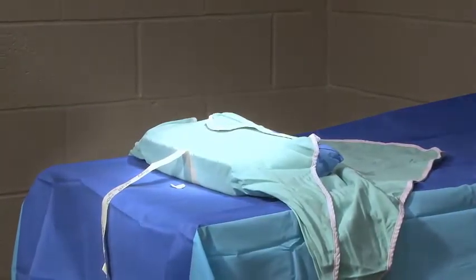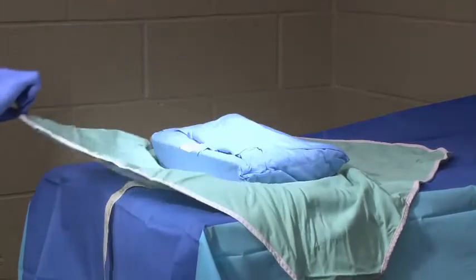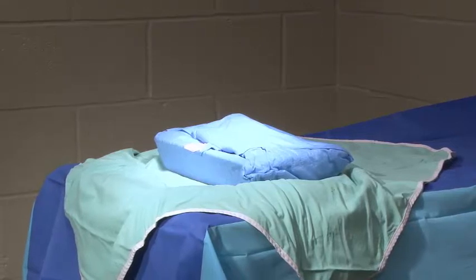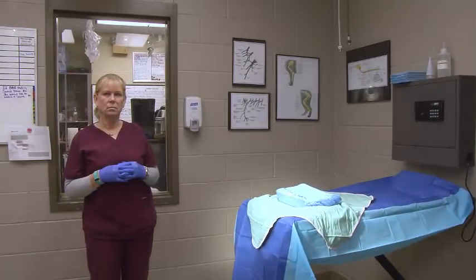The student will take the last flap and pull it towards them, making sure not to cross the sterile field. She will then step back without putting her back to the sterile field and let the surgeon complete the opening of the pack.